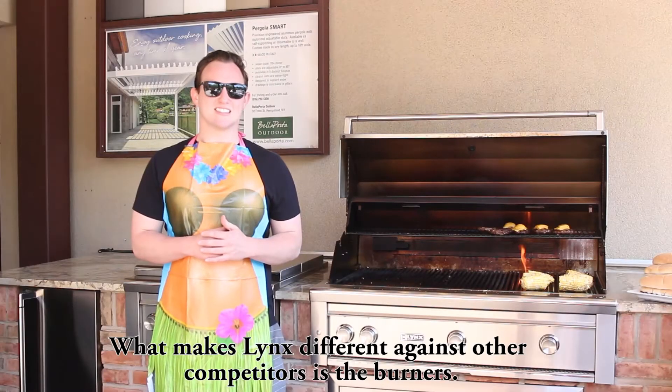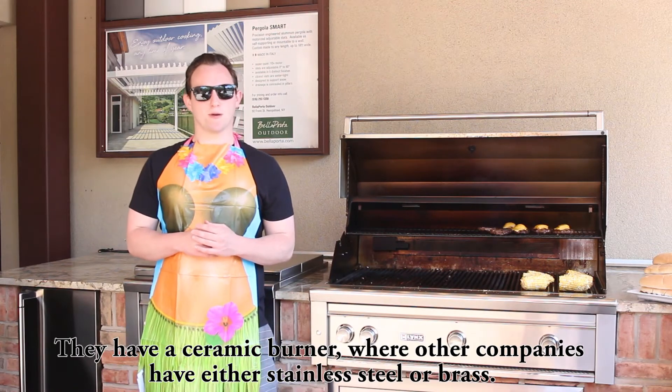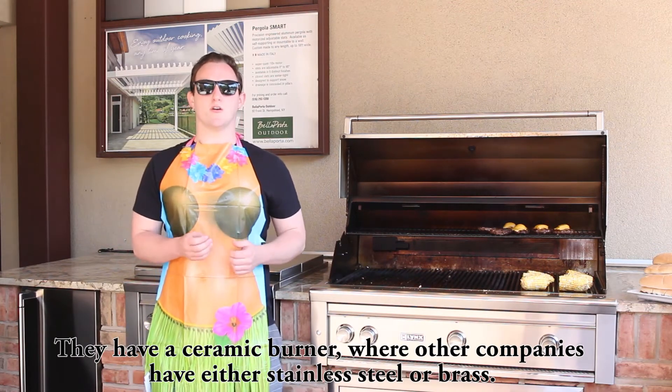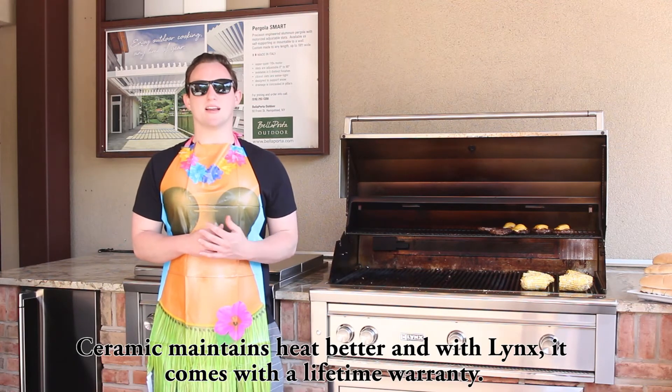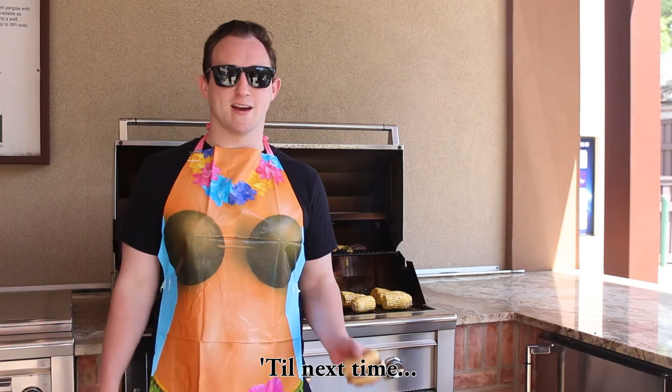What makes Lynx different against other competitors is the burners. They have a ceramic burner where other companies have either stainless steel or brass. Ceramic maintains heat better and with Lynx, it comes with a lifetime warranty. Till next time.